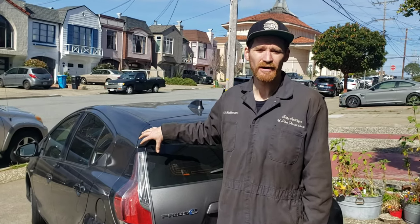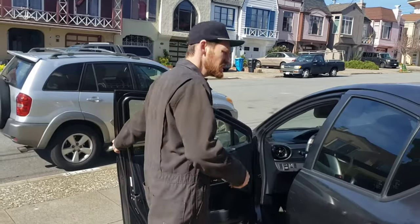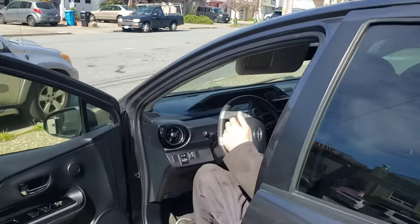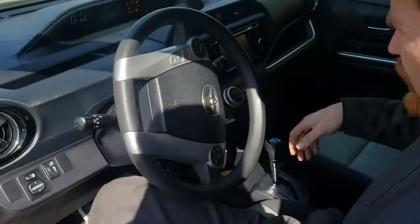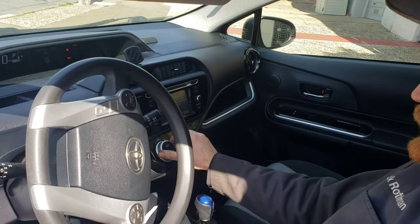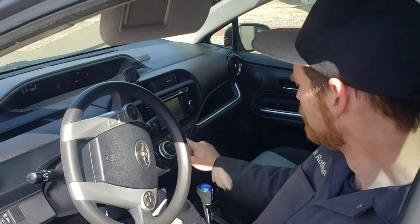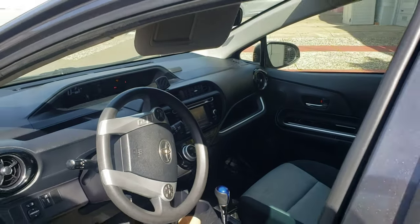We want to figure out where this is leaking from, and we're going to use a technique where we turn on the HVAC. I'll turn the car on, go to max fan, and make sure it's not on recirculate — I want fresh air coming in and pressurizing the cabin. So I've got that on max, all the windows closed.